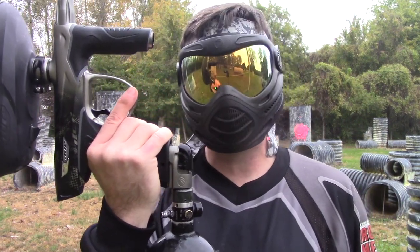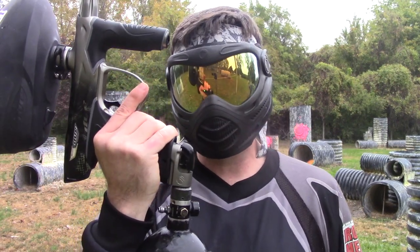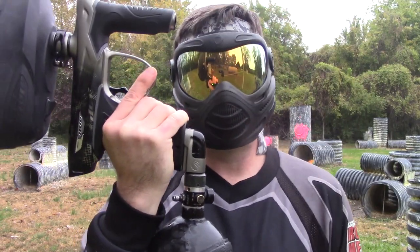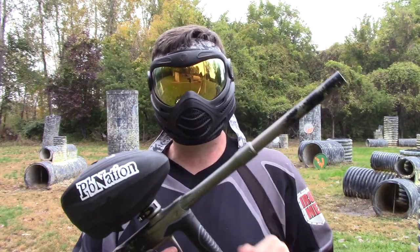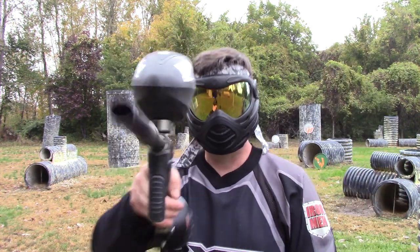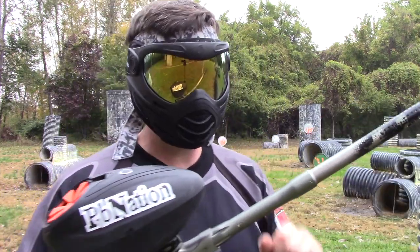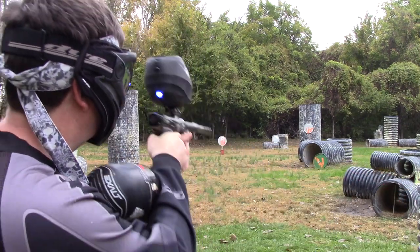The new Dye Slap ASA lives up to its name. If you pull it in this direction it pops off pretty easily, and putting it back in — the easiest way is just to smack it. Gases right up. Let's keep the gun in NXL ramping mode and shoot some more of the GI custom blend paint. Absolutely no breaks, no chops, no issues whatsoever. Some condensation in and on the barrel from the weather, but it is what it is.